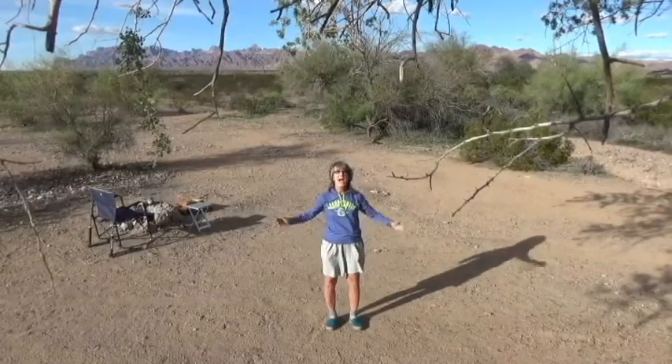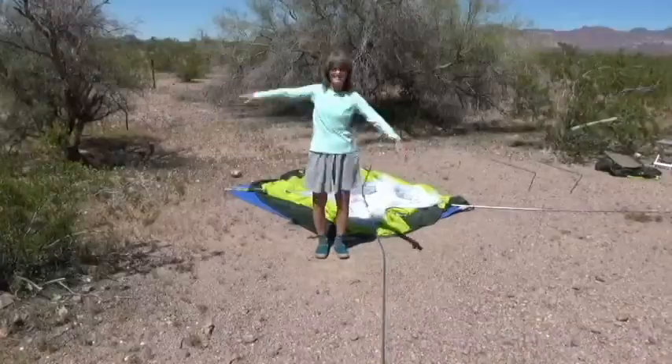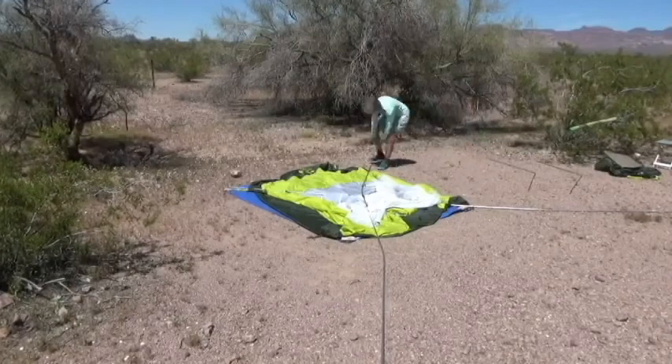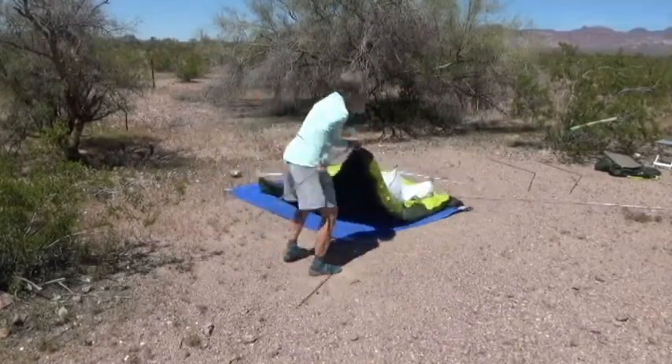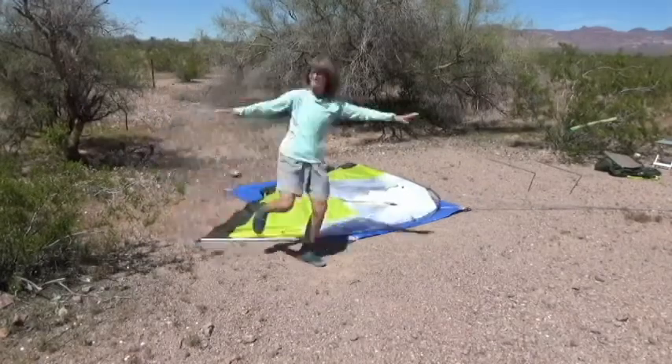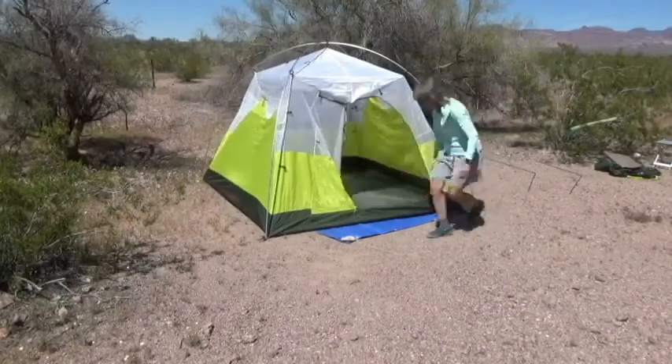Hi! I am the Old Outdoor Broad and welcome to the Old Outdoors! Here we are in the desert setting up the tent and we are just so happy. You know why? Because I love camping in the desert.